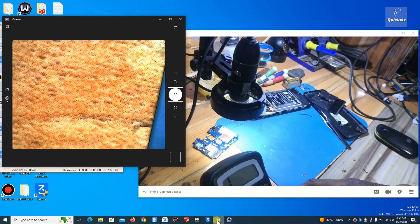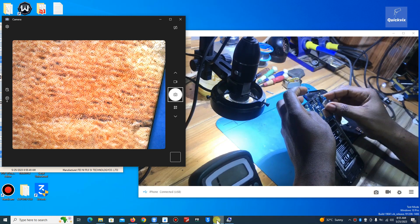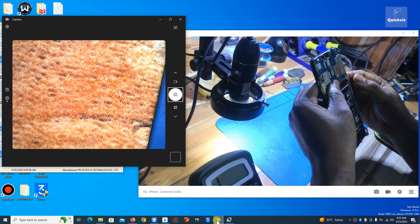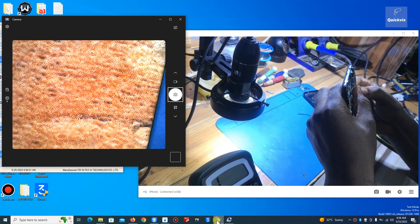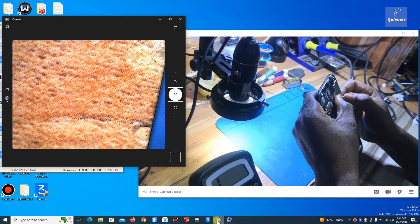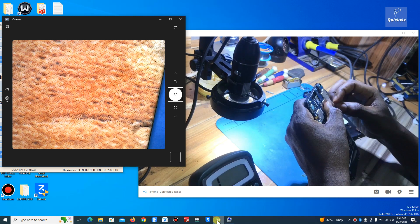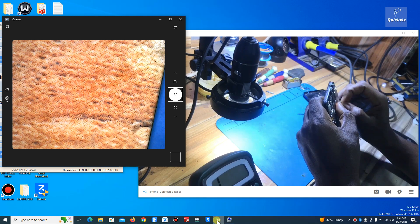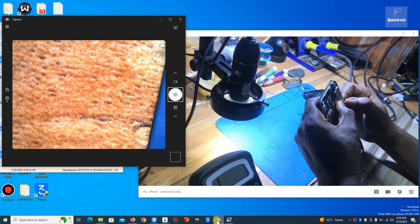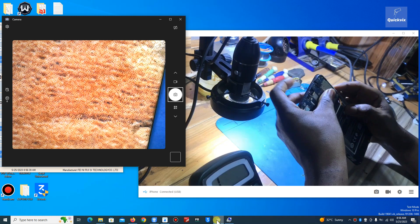Finally, let's test the phone. If you notice, I did not replace the bad component — that's because some components can be removed without replacing. This one is a capacitor. Most of the time you can remove a capacitor without replacing it, because there's always more than one serving the same purpose — sometimes three, sometimes four.